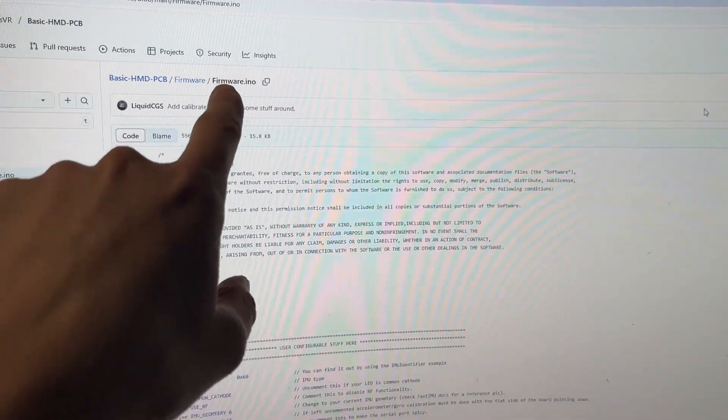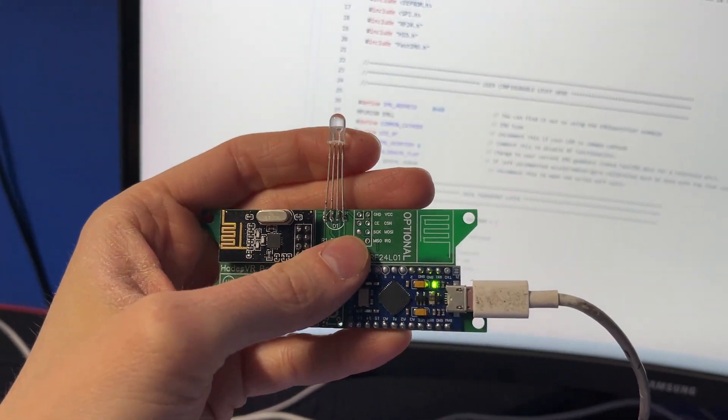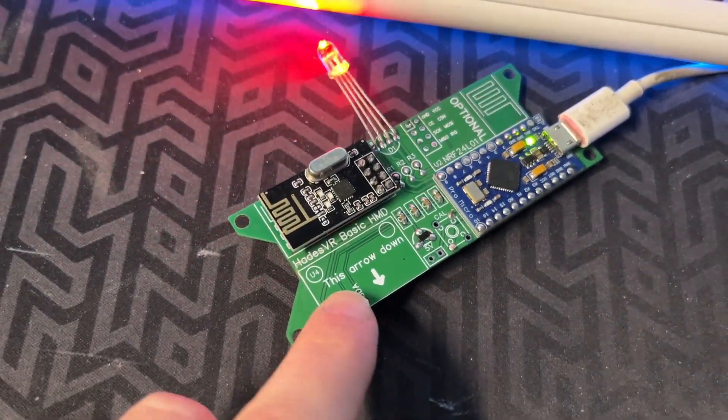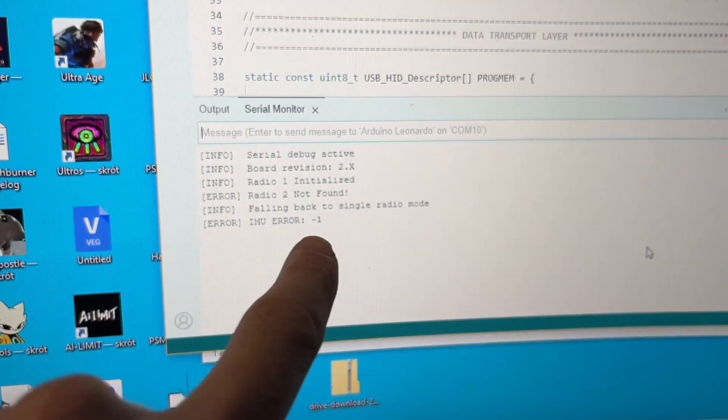Quick update: I actually found that I was using a wrong file for the HMD PCB. I've uploaded the new firmware and the tracking light is now fully working. It's now blinking since it requires calibration. I can't really do that since I've removed the gyroscope, but at least I can see that the firmware sees all of the other electronics.